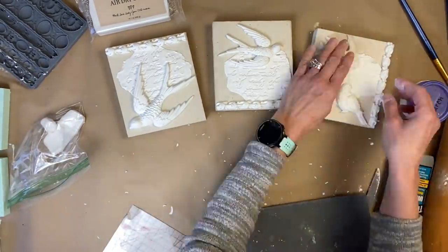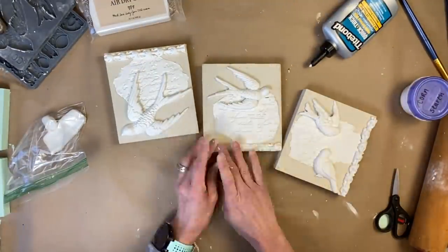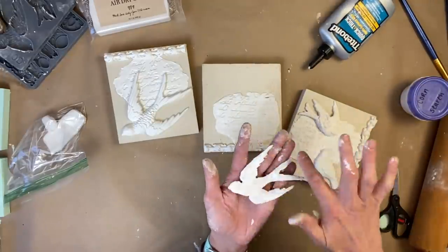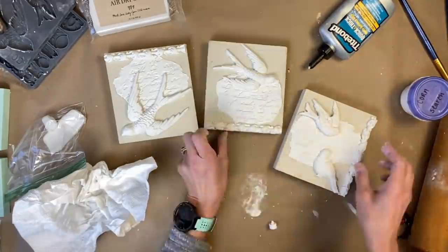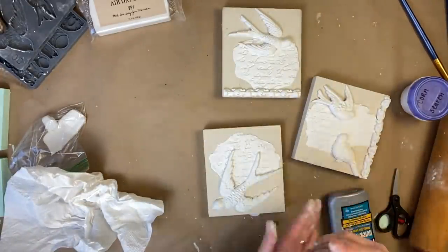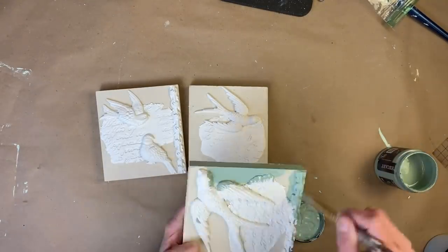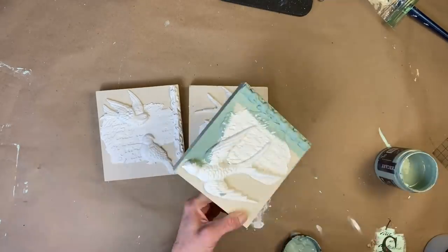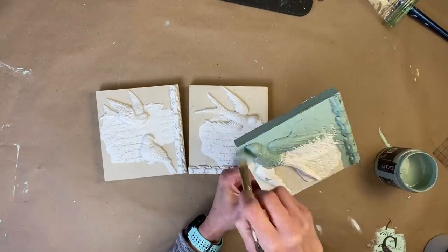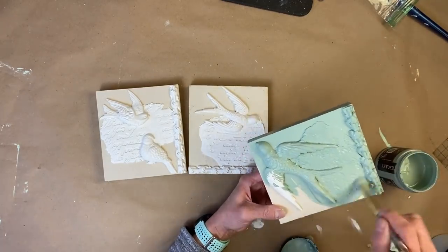It just all comes together to make each of the signs absolutely beautiful. Then we're going to use the Tight Bond again, apply it to all the pieces, let it dry, and then we're going to come in with paint. We are using Apothecary — I think this is such a spring color, I absolutely love it. I'm going to apply one coat of Apothecary to all three of the pieces.